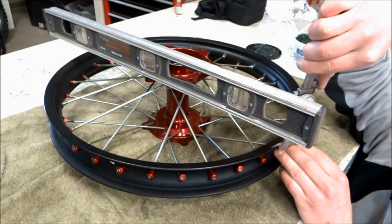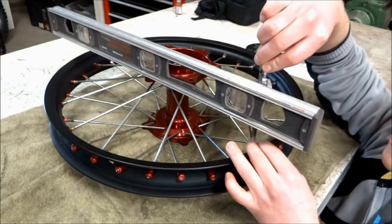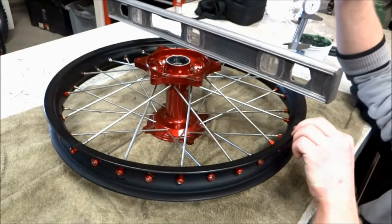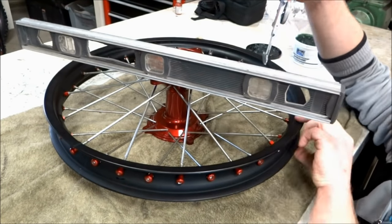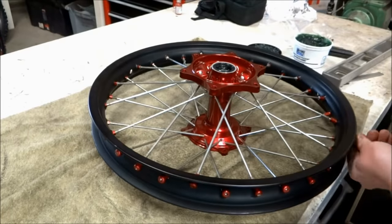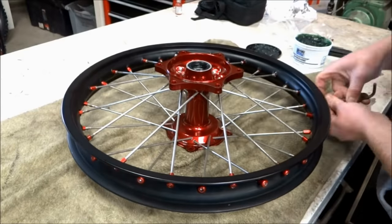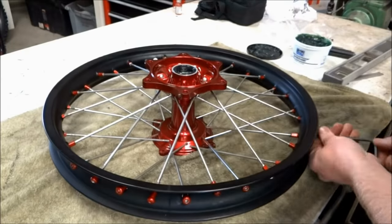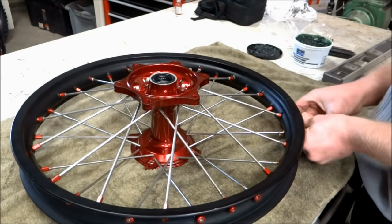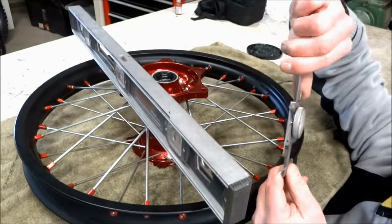Once all the spoke nipples are installed and threaded down to the last thread on each spoke, we can set the offset of the rim. The offset on the rear wheel should be about 50 millimeters, measured between the surface of the outside of the rim and the surface of the sprocket mount on the hub. To adjust the offset, just pull up or push down on the rim while the spokes are still loose. The offset of the front wheel should be measured between the surface of the outside of the rim and the surface of the brake rotor mount on the hub — the offset on the front wheel should be 28 millimeters.